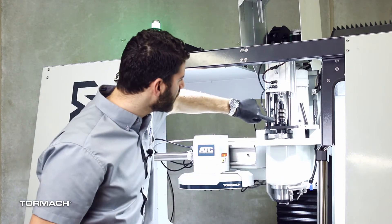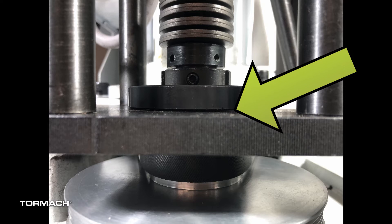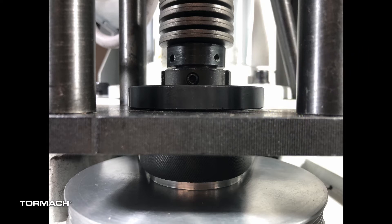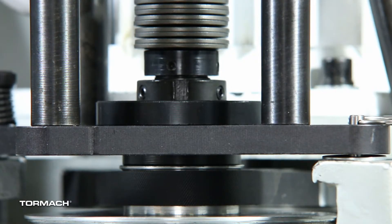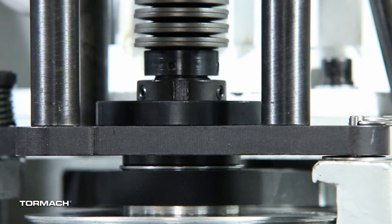If your BT-30 isn't releasing the tool like that, we have to take a look at a couple of different locations to make sure that nothing has moved over time. To start off, we really want to look at this gap between the power drawbar flange and the power drawbar base. We don't want it contacting, but we do want to make sure that it's as close as possible. When you press the button, that's the first thing that contacts, making sure that you can compress the Belleville spring stack and then release your tool.